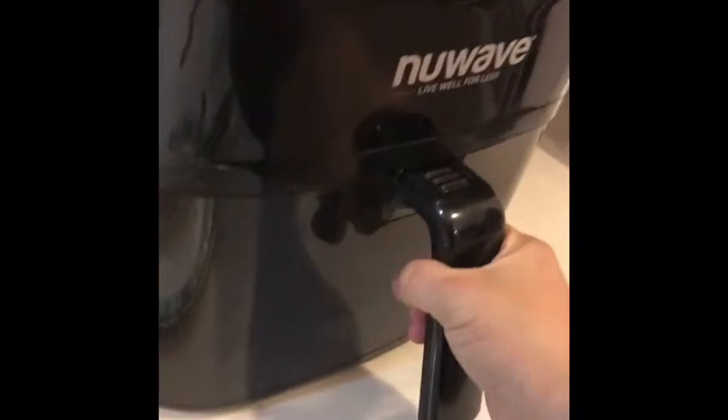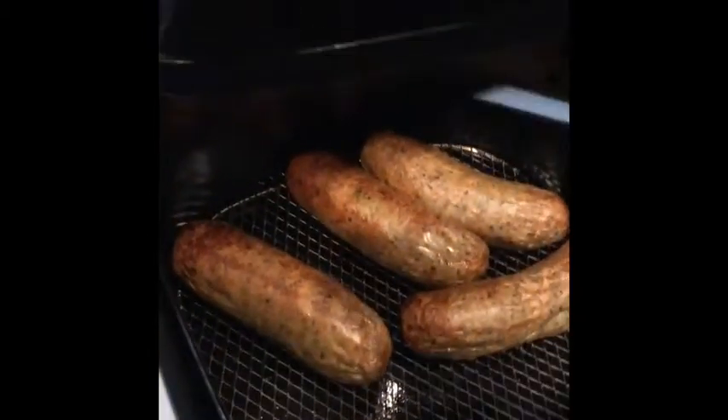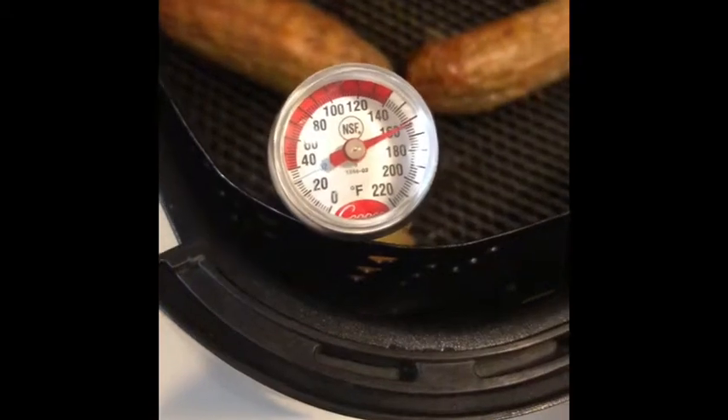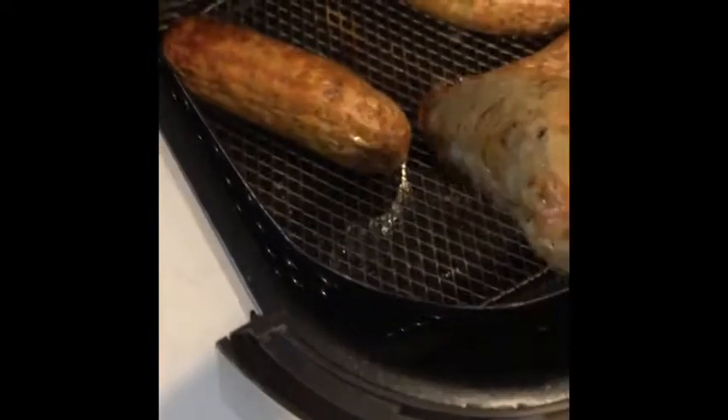I'm going to throw my broccoli in for about 4 minutes. So I just looked at the package — anyway, they're fully cooked. I should have mentioned that, but they're fully cooked. It does say they should be at 165 degrees internal temperature. Let me figure this out — let's check the temperature. It says 165. Boom, we already got it. So yeah, these are fully cooked — 12 minutes in the air fryer. There you have it.